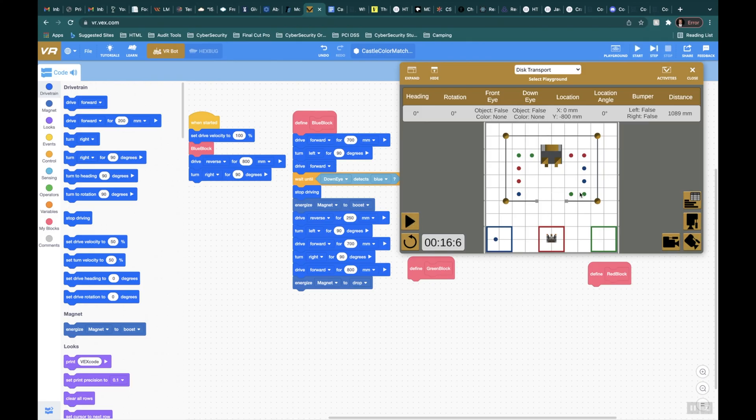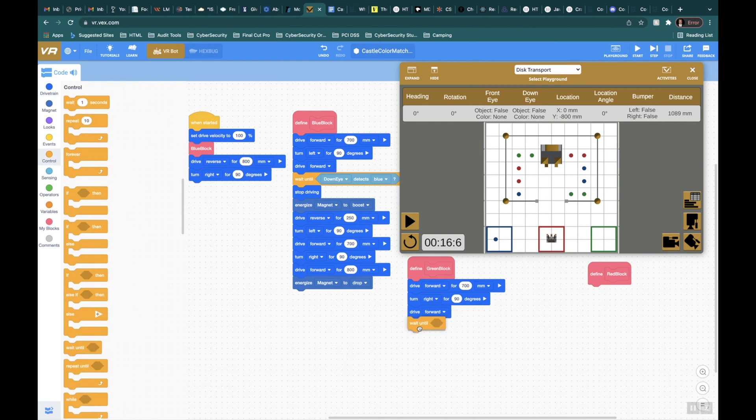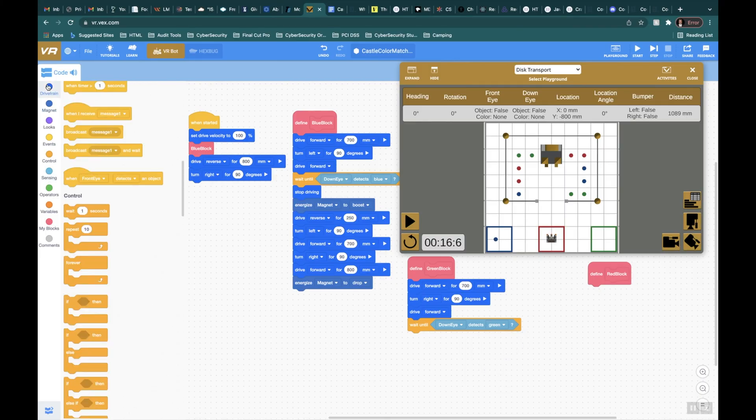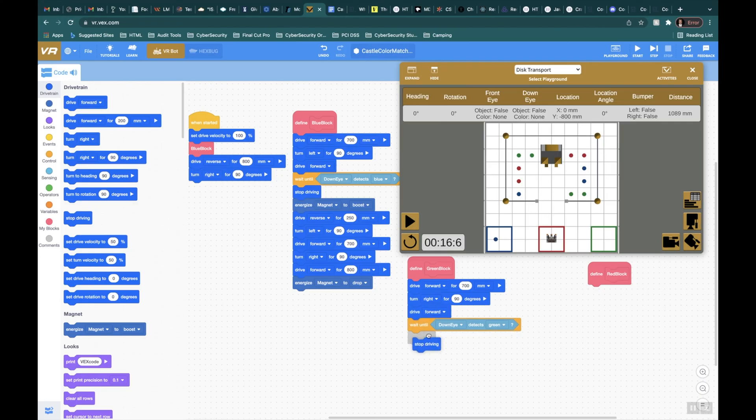For the green box, we're going to go back up 700 millimeters and pick up that disk. I'll say drive forward at 700 — it's going to look very similar to the blue block. Then turn right at 90 degrees, drive forward forever, and use another wait until the down eye senses the color green. Then say stop driving and drive reverse for 250 millimeters, which puts me right about here.